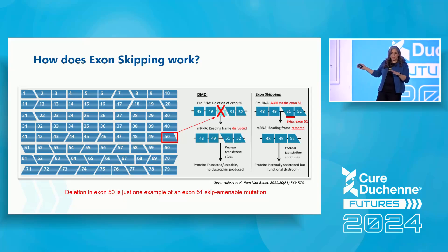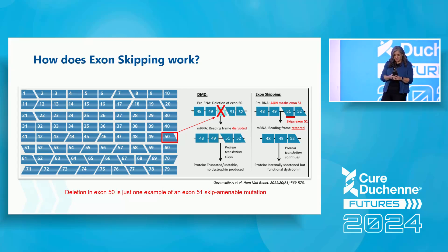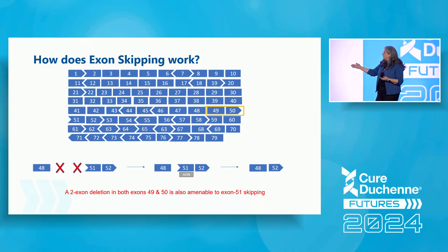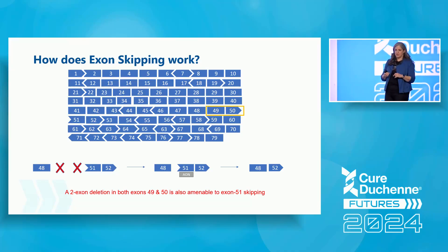This is one example of an exon 51 skip-amenable mutation — it's like a puzzle. It works not just for single exon deletions but also for multi-exon deletions. For example, with a two-exon deletion in both exons 49 and 50, exon 48 doesn't match up with 51 — but if you also skip exon 51, then exon 48 matches up with 52, the reading frame is restored, and you can get from 1 to 79 missing just those in the middle.